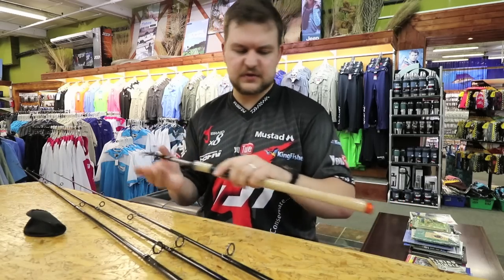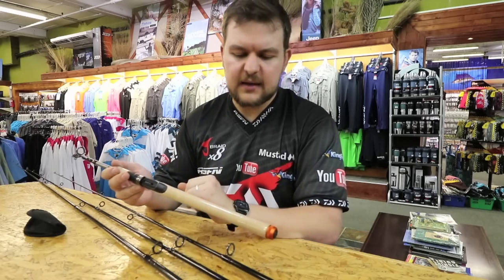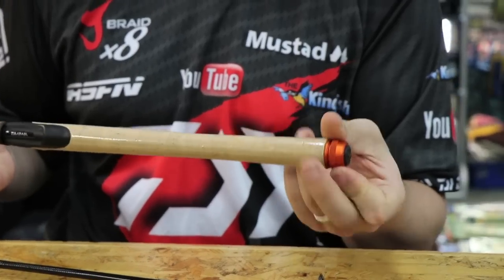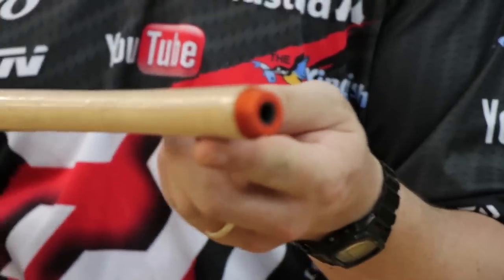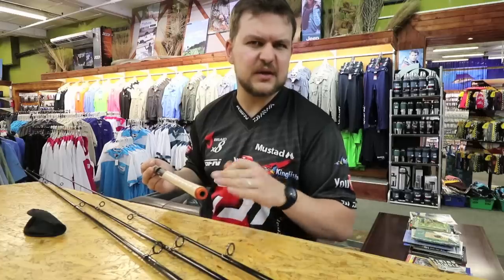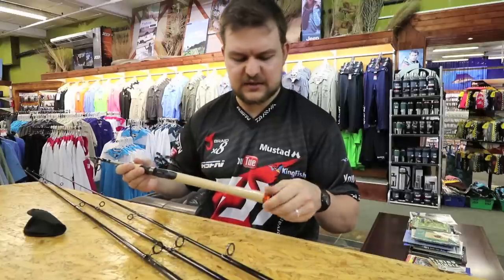Now the rod itself — starting right at the bottom — if something does happen and you need to replace a section, they do give a little cap at the bottom here. Once the cap has been removed, you have access to the blank from the bottom, which some telescopics don't have. If you do break a section you're not completely stuffed — you still have the option of repairing that section itself.